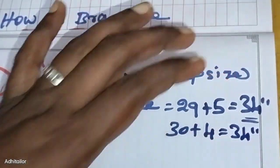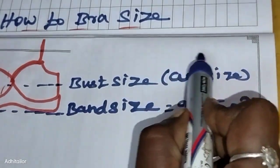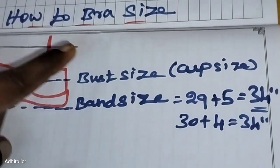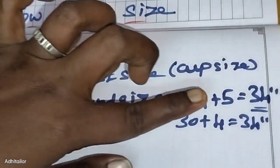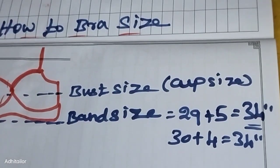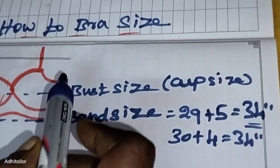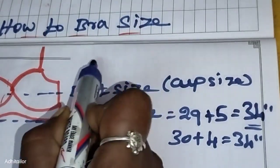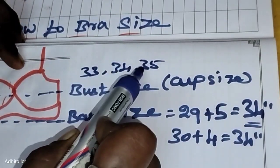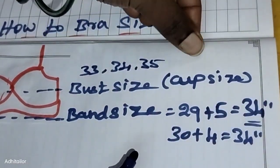Next, we need to calculate the cup size. We need to calculate the bust size and then subtract the band size from the bust measurement. This will give us the cup size. You need to find the correct cup size for the bra.